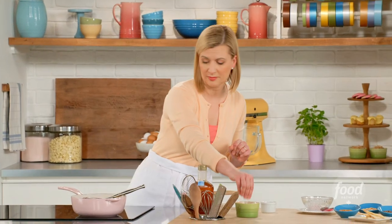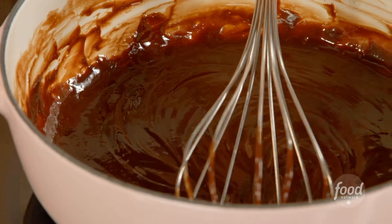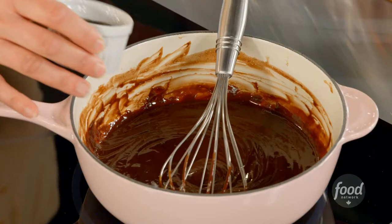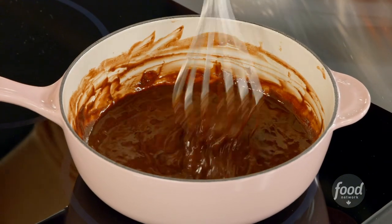First a pinch of salt, and then my signature addition — a shot of espresso. This really makes this chocolate sauce nice, strong, and intense.